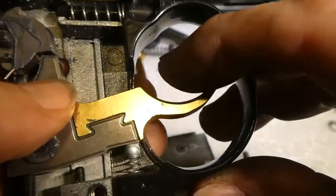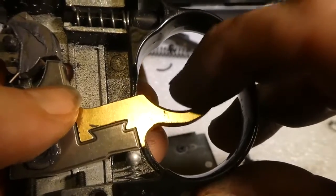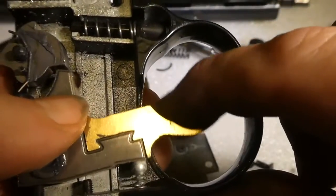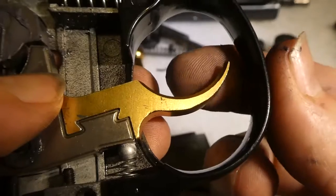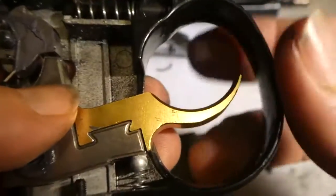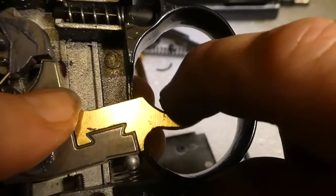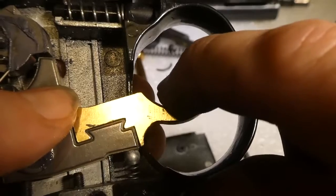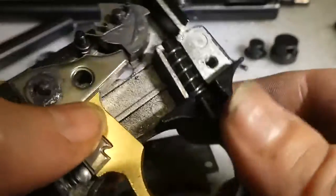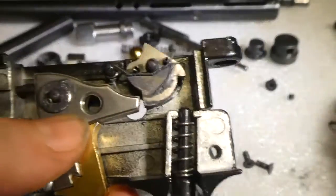As you can see the trigger bar is super light — nice and light, but not too light that it'll go off if you drop the gun. There's still a little pressure on it. I haven't measured the pull weight as I don't have the equipment for that, but it's a nice smooth squeeze. Apart from that you really don't have to do much to these triggers out of the box — they're pretty good triggers.